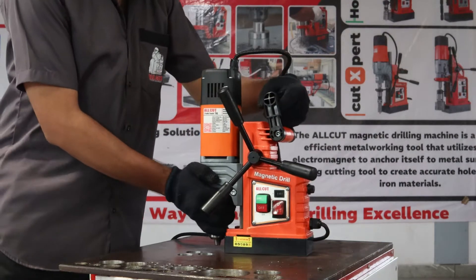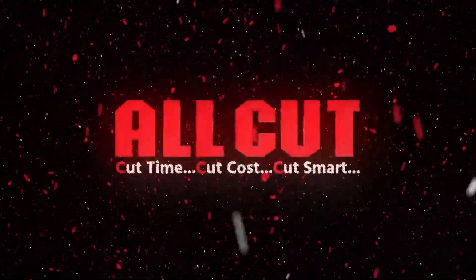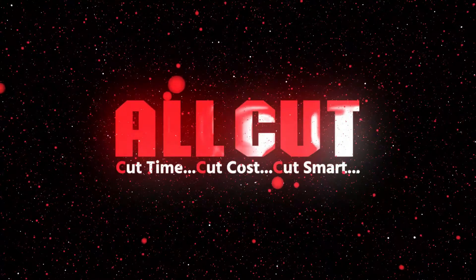Prepare to redefine your drilling experience with the All Cut Twist X16 magnetic drilling machine, meticulously crafted for precision and performance from All Cut magnetic drilling machines.